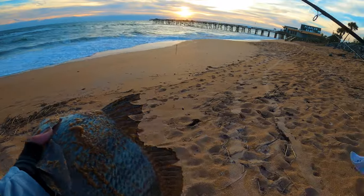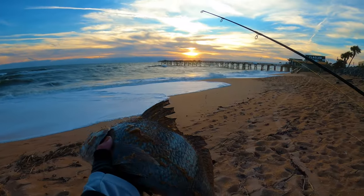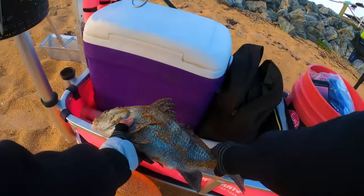Check him out - what do you think? How big do you think he is? Let's see who's right. I'm gonna say 17 maybe.